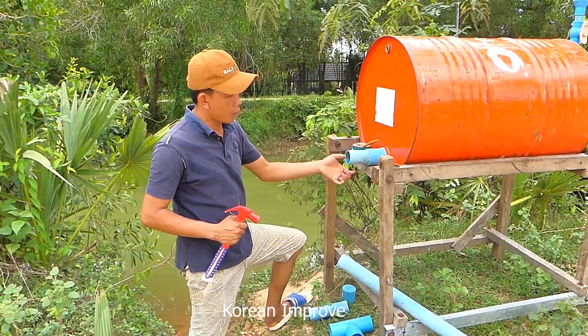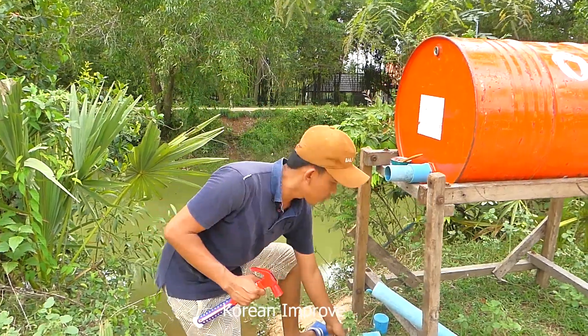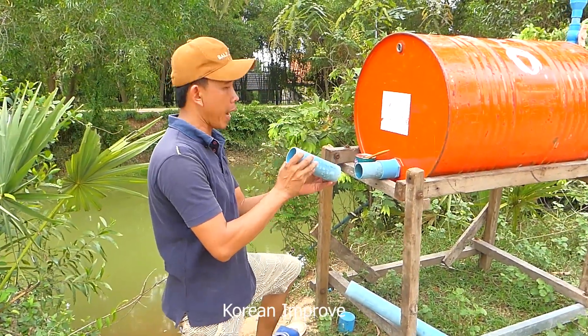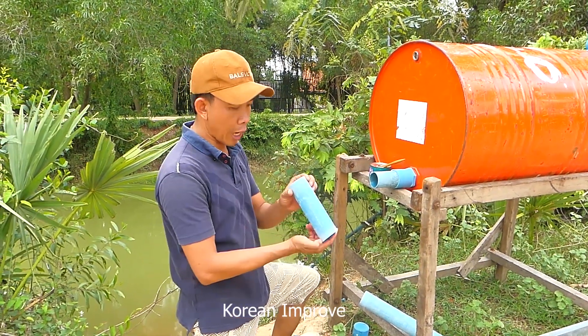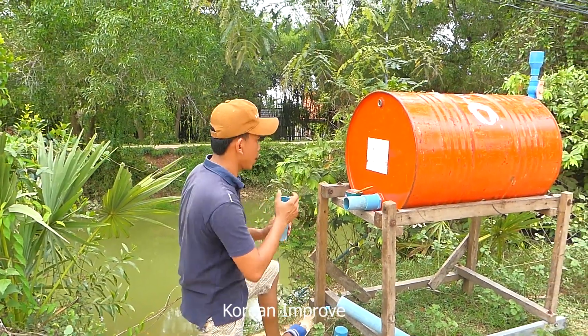Right now I continue to install the output pipe. Usually I use the output pipe with a 60mm size, bigger than the input pipe. The input pipe is just 34mm, but for the output pipe I use 60mm — bigger than the input pipe. Okay, right now start to install it.